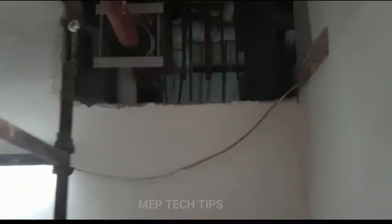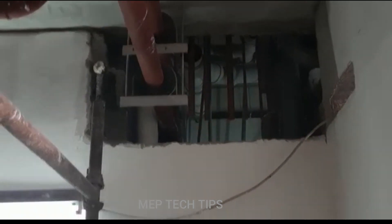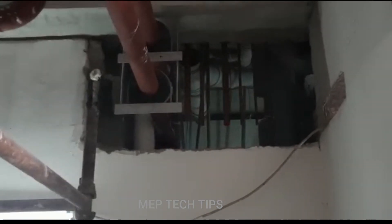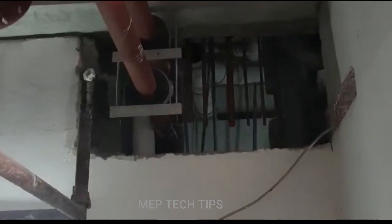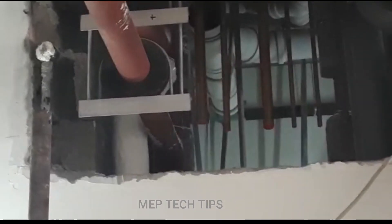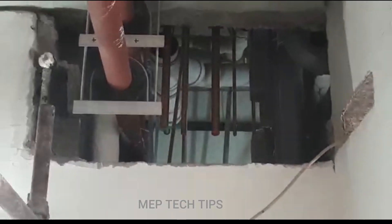There is one supply and return. For the supply, they have taken a T, and another drop is going below. I'm trying to figure it out — the riser is coming from the roof floor and going to the basement.